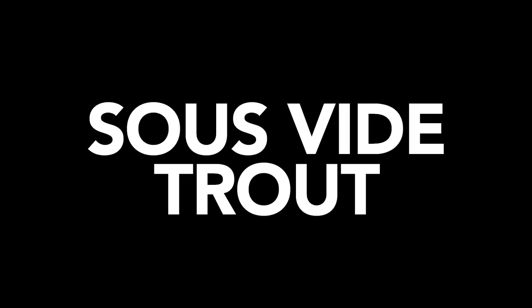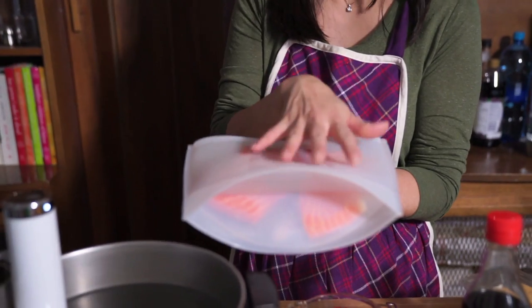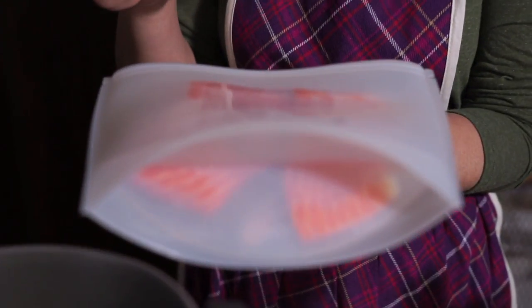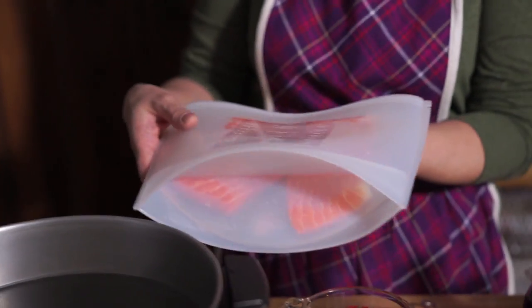We haven't seen this guy around in a while. Every time I sous vide and have to put something in a plastic bag, I feel really bad having to throw it in the garbage. So I just picked up these silicone bags. We're making trout today, and I'm really hoping these silicone bags will do just as good a job sous vide as plastic bags, so we're not constantly tossing plastic into the garbage.